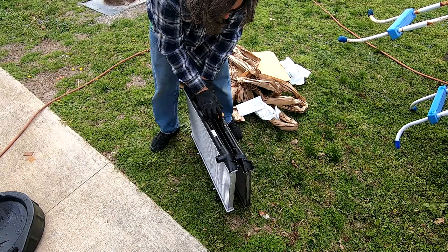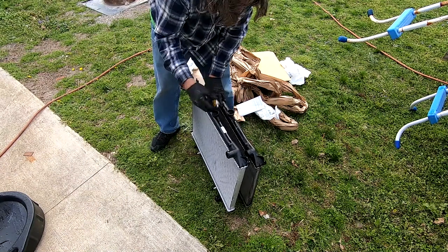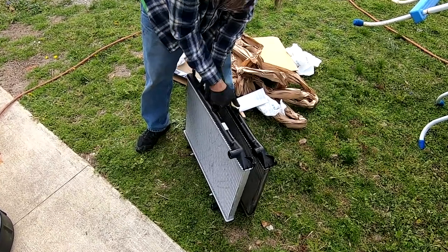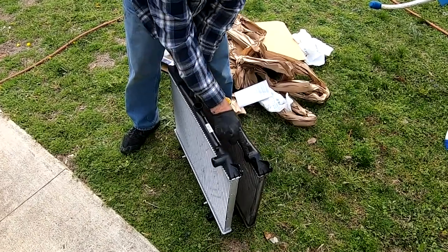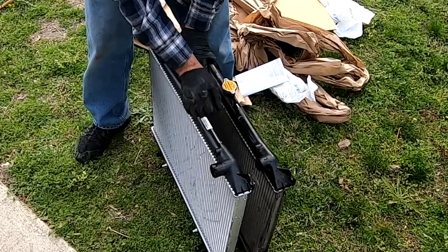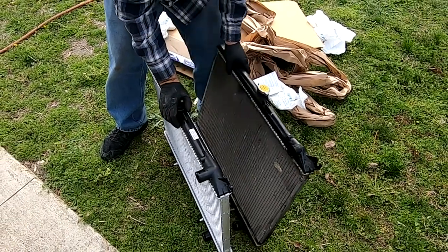The new radiator looks the same. We might replace the cap too, just as a safety precaution. But you can see where the old one was bad — this thing right here was cracked off. It's supposed to be that long and this one's missing. That's the problem with this one; it didn't have any other leak other than that.